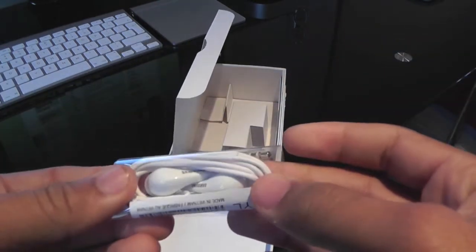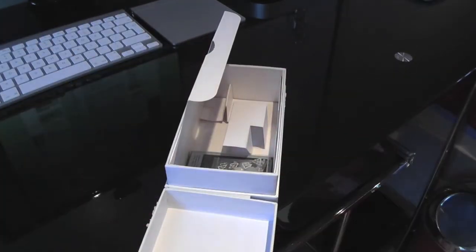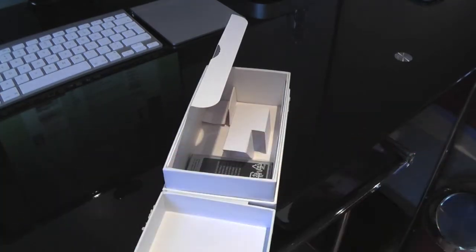A set of really nice earbuds — I've used these from the Galaxy S3. The earbuds, the actual end — that's just to fit your ears, the different sizes.